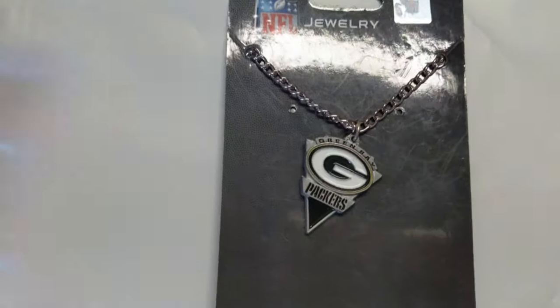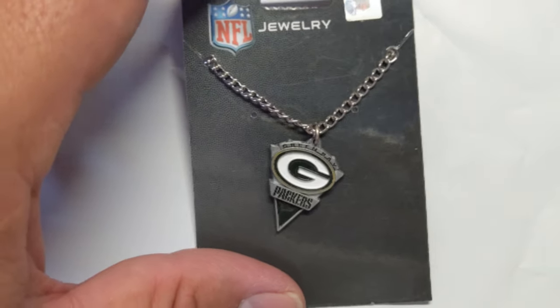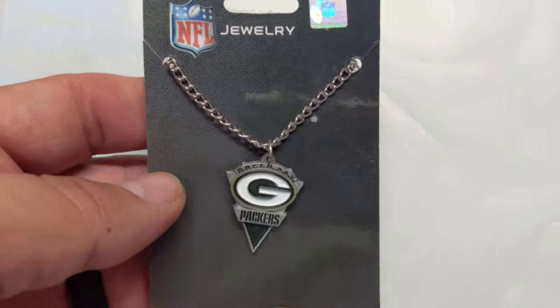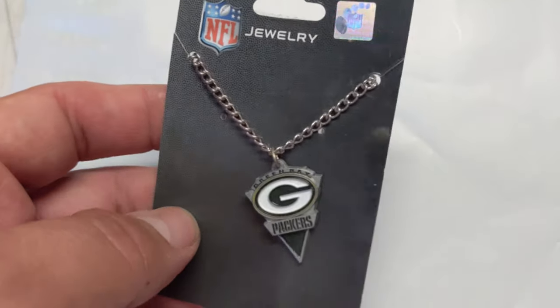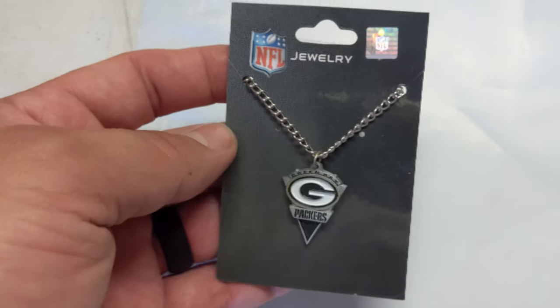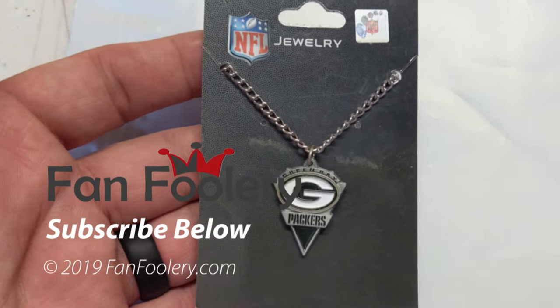I would argue this is probably more unisex — it could go either way. Both men and women might enjoy this, and it would work. This is a good gift for anybody, and it's a fun little present to give. It's ideal for Christmas or really any time — birthdays, graduations, things like that.